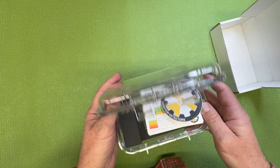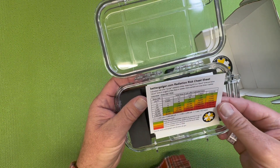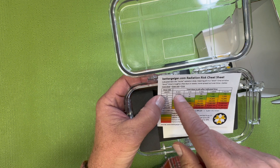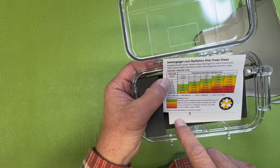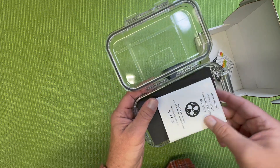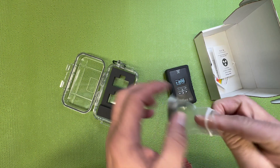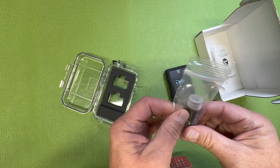It comes with a nice little waterproof container. You get a sticker and a little radiation risk cheat sheet. It looks like it gives you the dose rate in one column in microsieverts per hour, the total dose you would receive in microsieverts if you spent different amounts of time at that dose rate, and then equates that to a dose or chance of death and radiation sickness. It also comes with an instruction manual and a little exempt quantity radiation source — I'm guessing it's probably uranium ore.